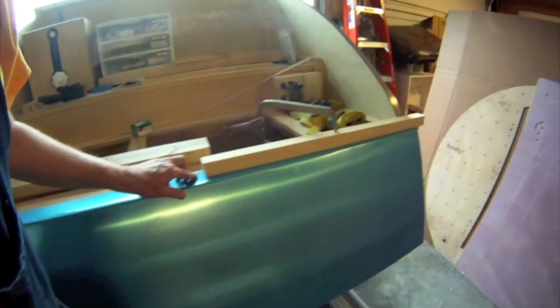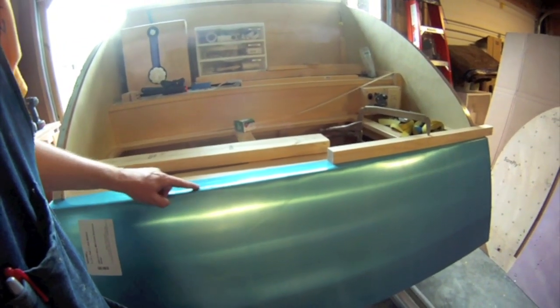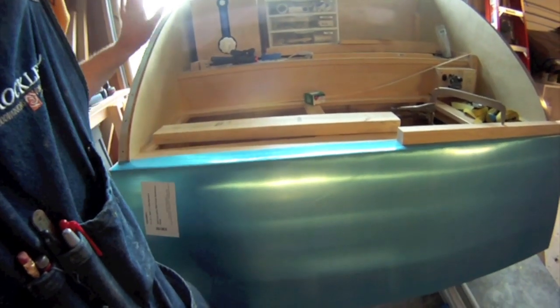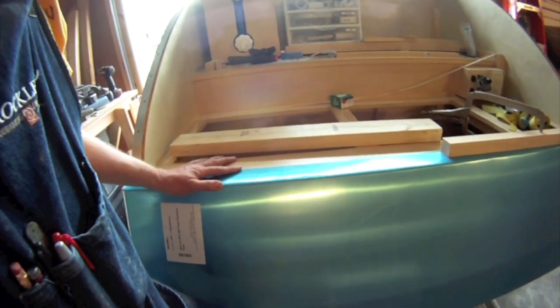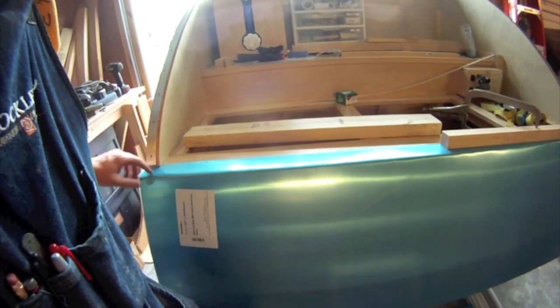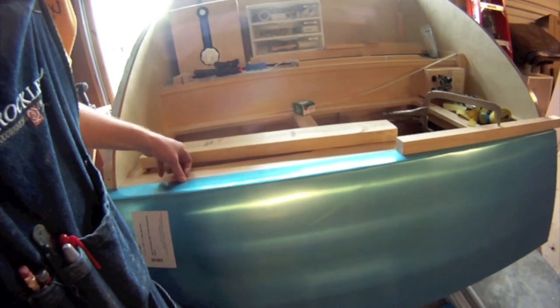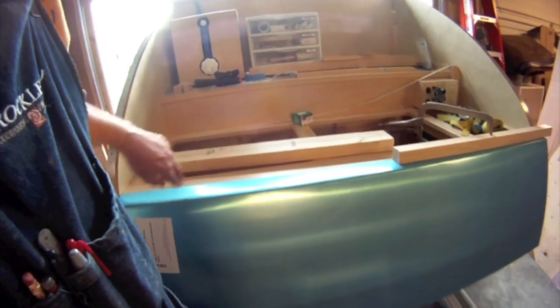I've got it bent and I've got it on the teardrop — it's pretty good. I have a couple of dents right here but I'm not going to worry about them. In use we're going to get dents in it anyway, so I'm not going to stress over it. The next thing is I've got to put a little tiny bit more bend in it, do a little more trimming, and then figure out some kind of molding to put in here.